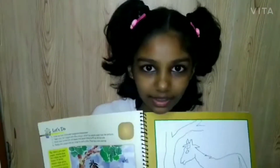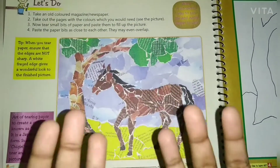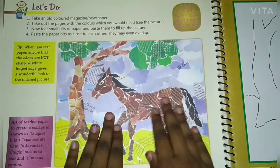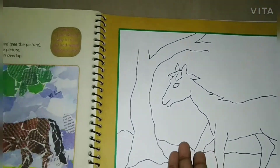Hi everyone, welcome back, it's me Shika. Today I'm going to do an activity. What we have to do is take some old colored magazine or newspaper, tear it, and then stick it like shown in the picture. Here's the picture — we have to do and stick it like this.